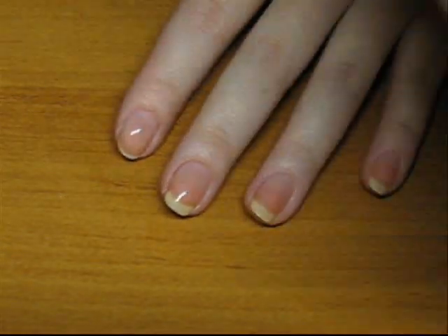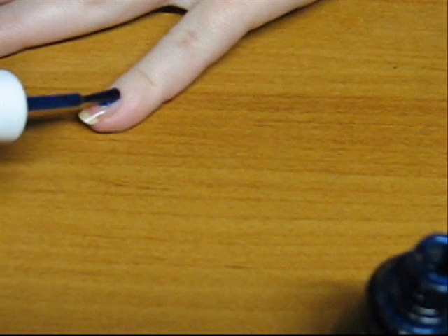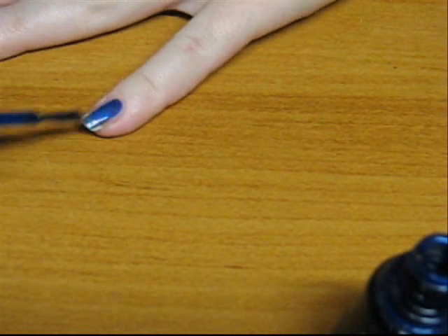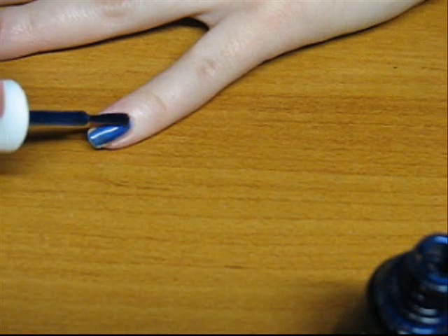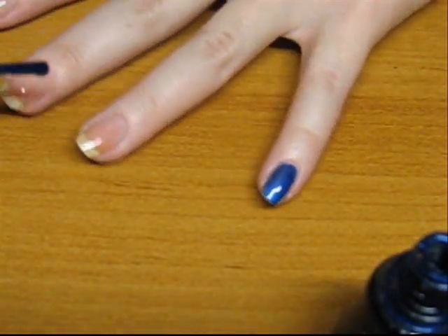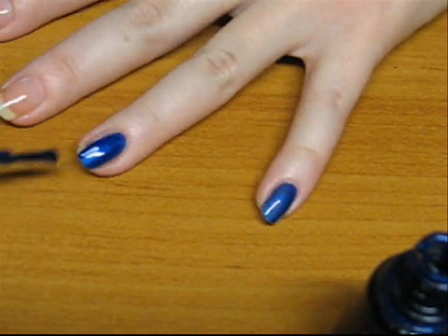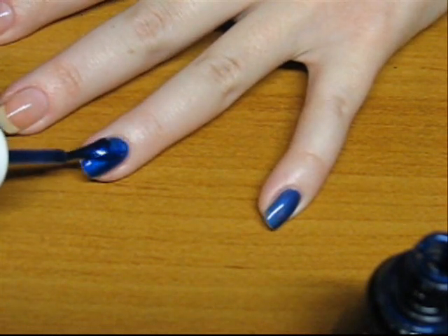Once your base coat is dry, take your navy blue nail polish — or any color you like, really. I'm just using this beautiful navy blue color because I missed it. Apply two coats, allowing each coat to dry for five minutes.